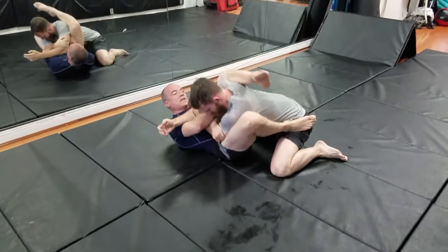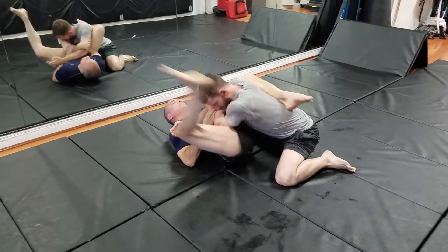There you go. Hip out. Oh, now you're relaxing when you see the camera on you.